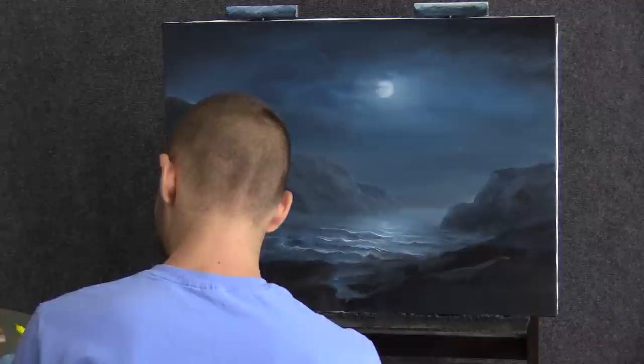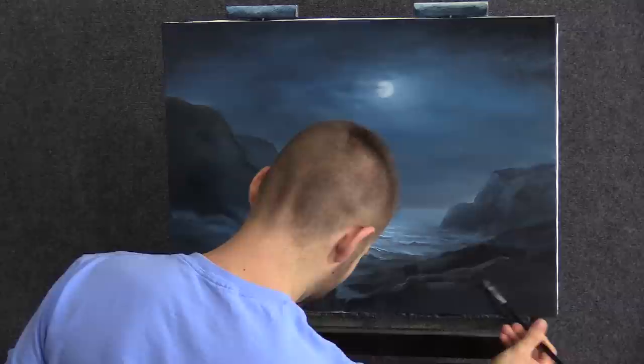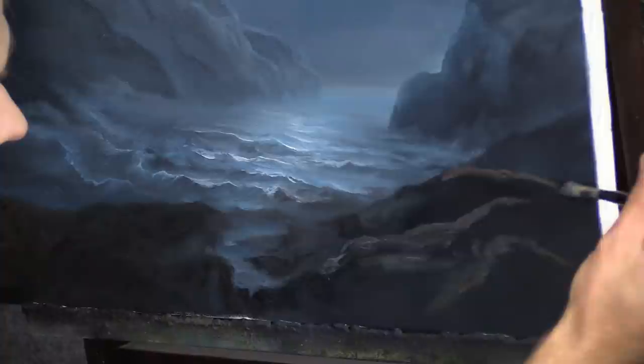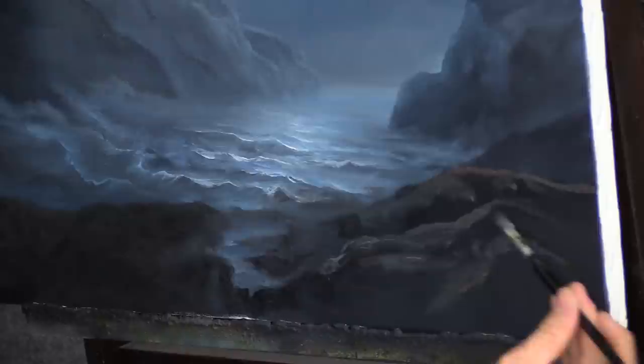Now let's start adding some texture to these rocks — mostly texture. This isn't much of a highlight although I guess it kind of is. I'm just trying to build up a little bit of texture and then we can pick out the areas to highlight. But even in the dark you want there to be something to show form. I'm kind of using the flat of my brush, the side of my brush, all weird, just to get broken areas. It helps to break up the brush stroke a little, which is always a good thing when you're doing rocks.